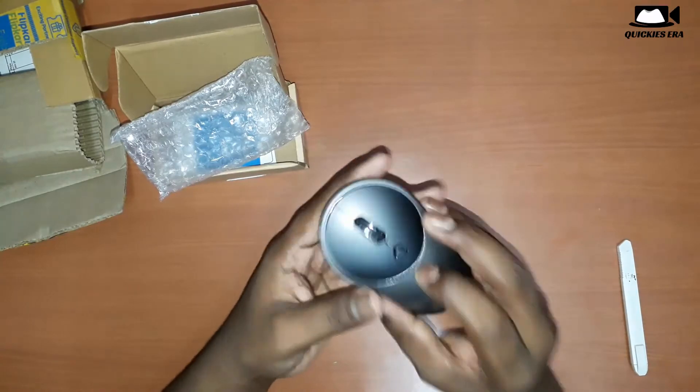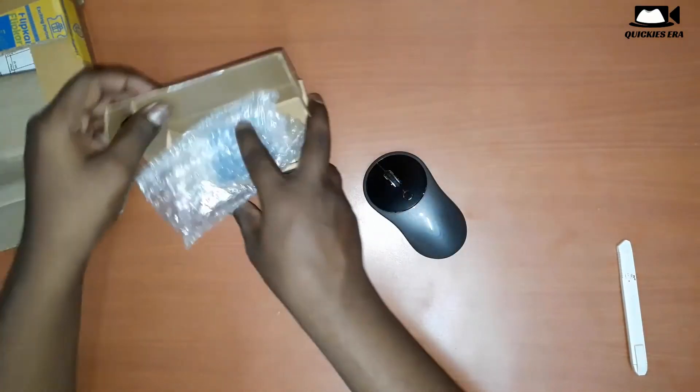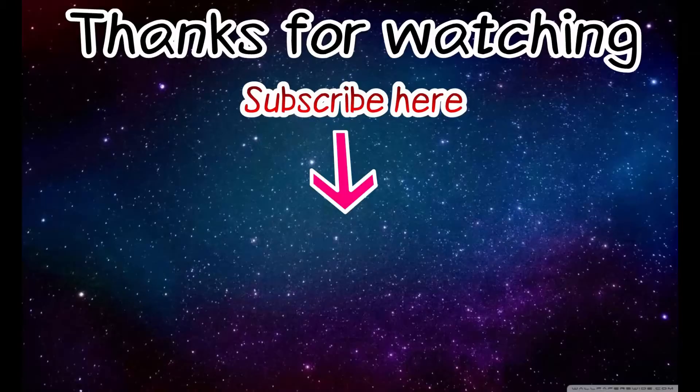That's it for now guys. If you like my work and if you like my video, please do like this video, and if you like my work, please subscribe. Thank you.